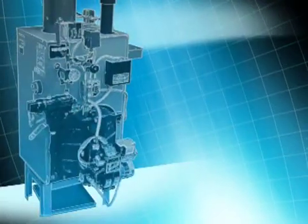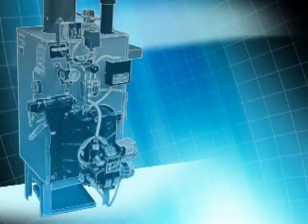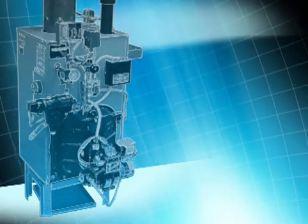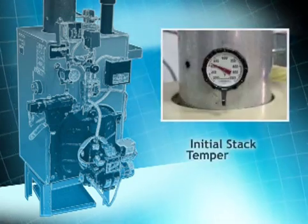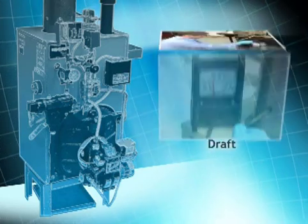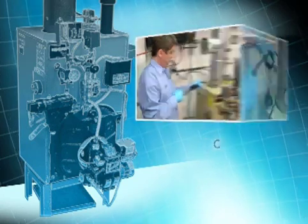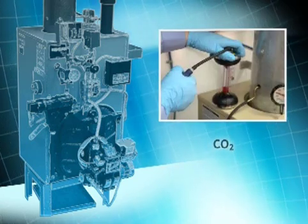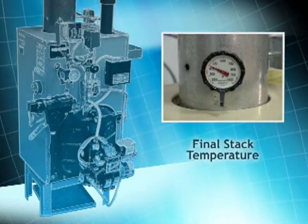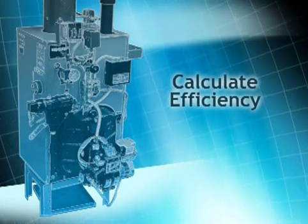When doing a manual combustion efficiency test using a wet kit, it's important to do the test steps in the proper order: measure the initial stack temperature; measure the draft, both at the breach and over the fire; do a smoke test; obtain a CO2 reading; do a final stack temperature measurement; and finally, calculate the unit's combustion efficiency.